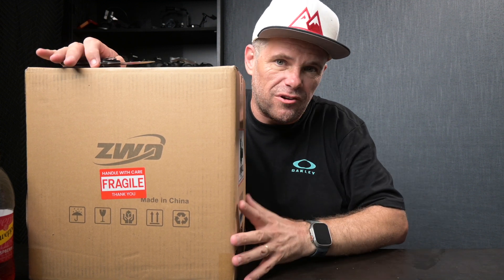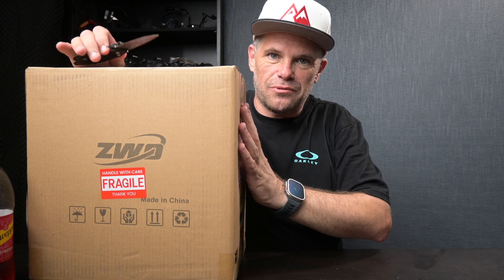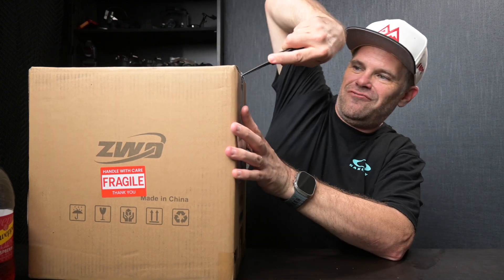G'day guys, what's cracking, it's Ralph here. There are only two other things I've been more excited to open in my entire photographic experience ever. If you want to know what they are, have a guess in the comments below and we can have a bit of fun down there, but this is number three and I'm very very excited.